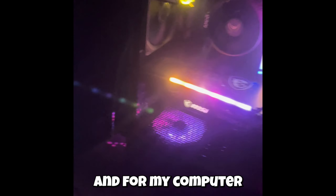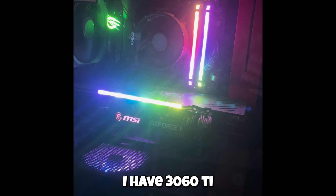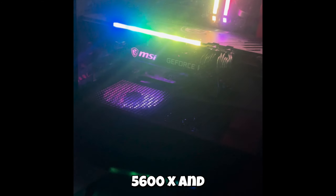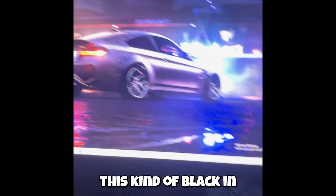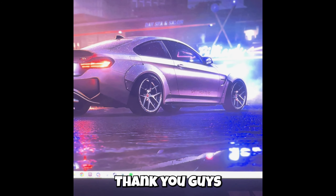For my computer, I have a 3060 Ti, a Ryzen 5 5600X, and 16GB DDR4. This is kind of all black themed, nothing special. I have the Havos mousepad, and that's my setup, thank you guys.